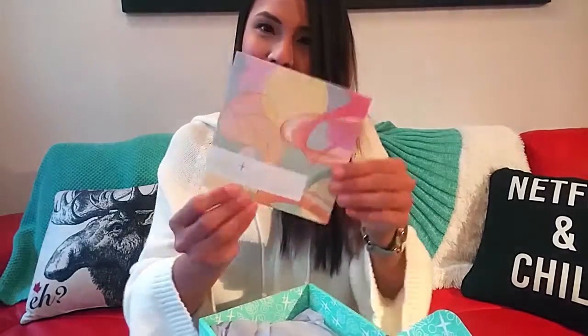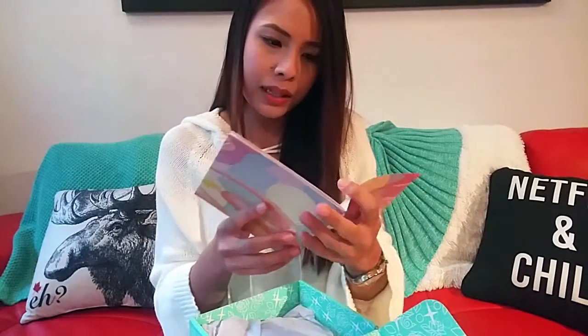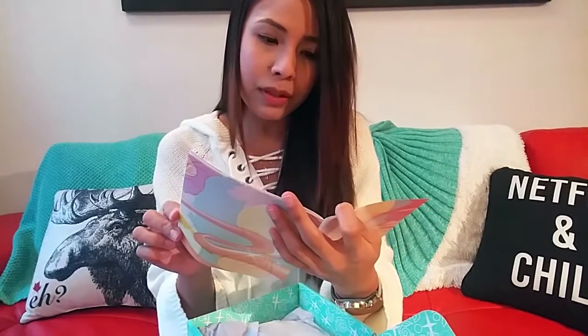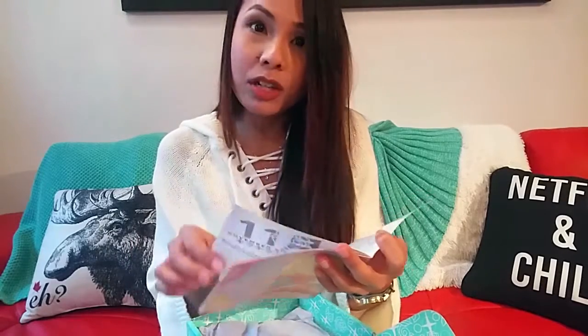So this is Issue 1, November Kira Crate. There's a leaflet — oh my goodness, the box smells great! It says thank you for being one of the founding members of Kira Crate. Japanese beauty is one of the most highly curated crates, which I agree. I love Japanese cosmetics. Japanese and Korean cosmetics are some of my favorite brands.